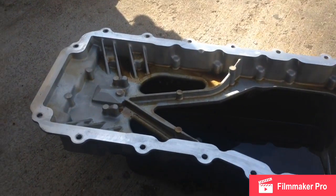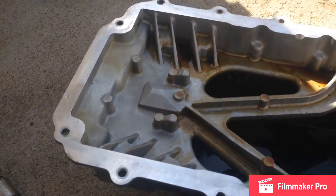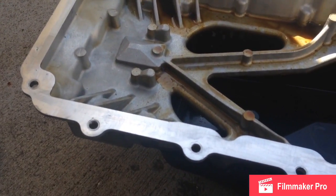Make sure the engine block surface and the oil pan surface are both completely clean and free of old silicone. If you have a die grinder with a rubber tip, that's a great way to clean this - you don't want to use anything harsher than rubber because these aluminum pans are easy to scratch. When going back together, start all of the bolts by hand before you tighten any of them down, to make sure the gasket's in place and you're not cross-threading.